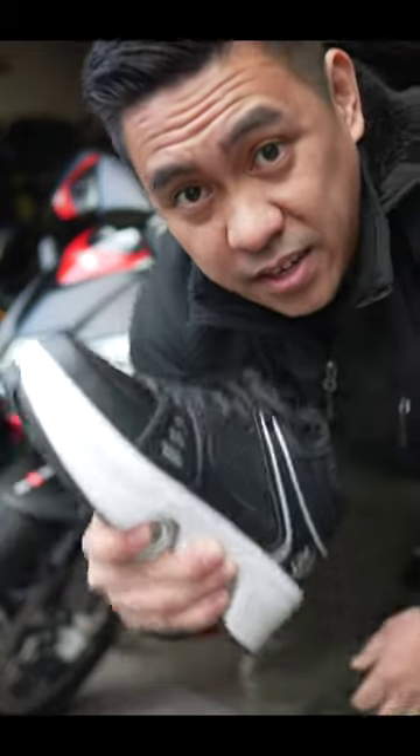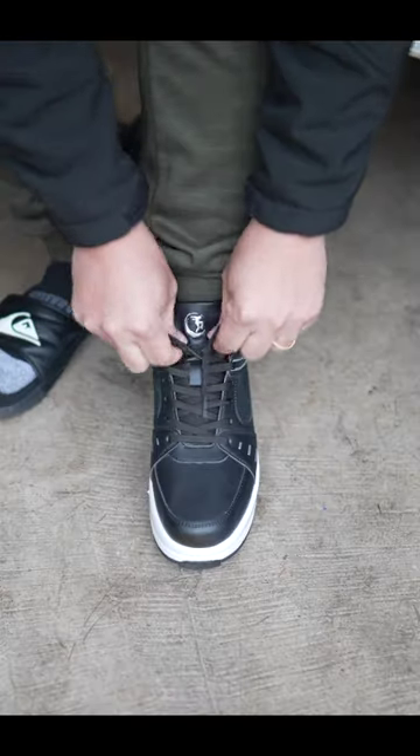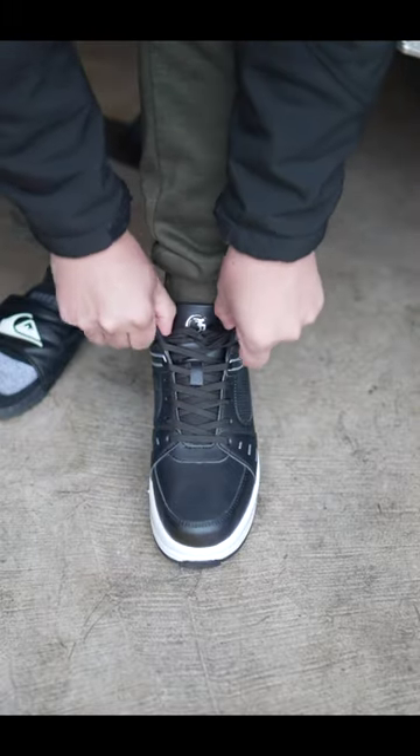This is a size 9 and it's definitely true to size. Let me show you — I'm going to try these on right now. Just like that, tie them just like regular shoes. Don't forget to tuck them in.